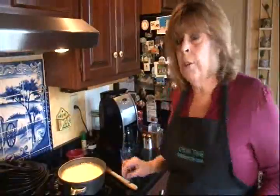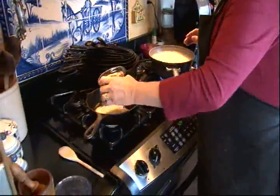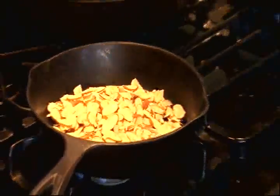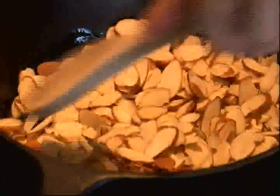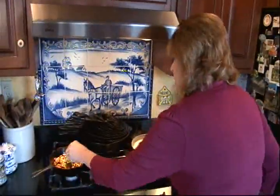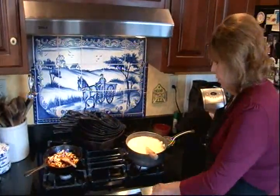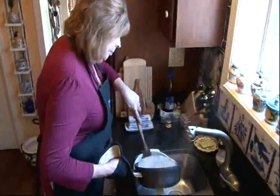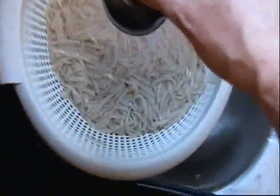And while those are cooking, I'm going to sauté in a little bit of butter about a cup's worth of sliced almonds until they're nice and toasty brown. The almonds are done, the noodles are done, and we're going to drain them and rinse them really well in cold water. We'll just set those two things aside and work on the salad.